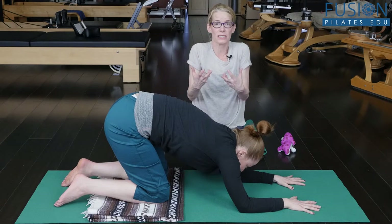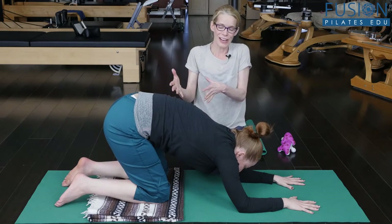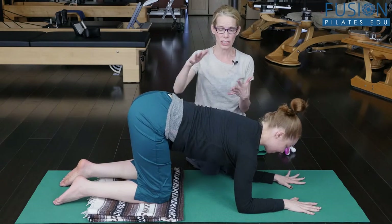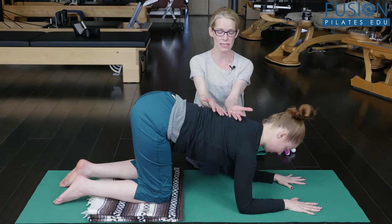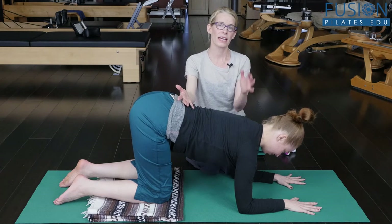Now going into the scared, cowering position — we're scared of everything in life and we start to withdraw. Now I want her to find that Goldilocks right amount, finding this beautiful balance of the front and back of the spine, with a sense of contrast and opposition.